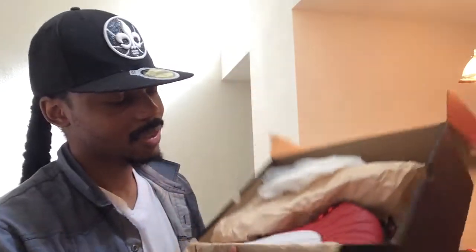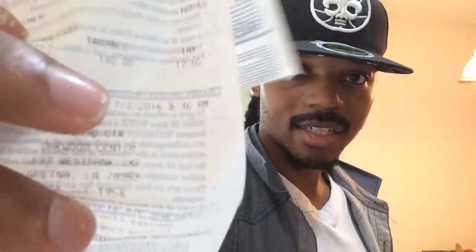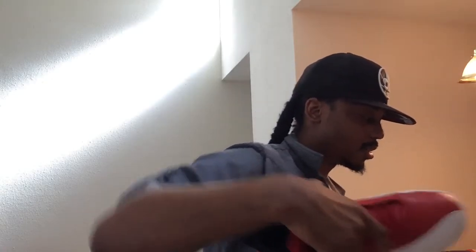A whole year — y'all should already know what this is. Let me pull it right out — bam, look at that! And look, I still got the Champs paper, the Champs bag in here, the receipt. I have not even worn this shoe — I just threw it in the closet and completely forgot about this shoe. Look at that date on there: 7/2/16. That's crazy man, a whole year later. Bam — Air Jordan 12.